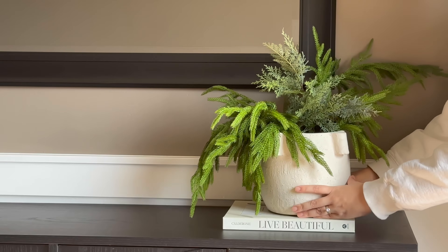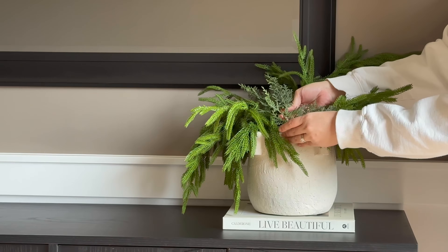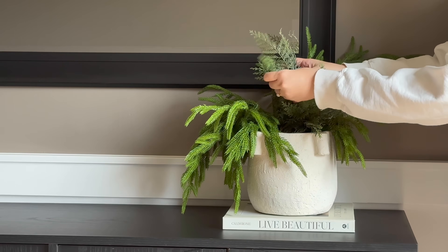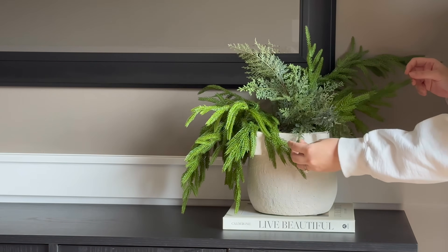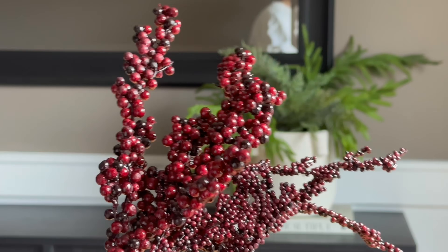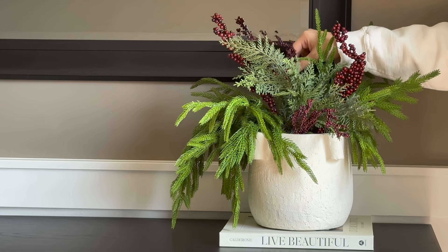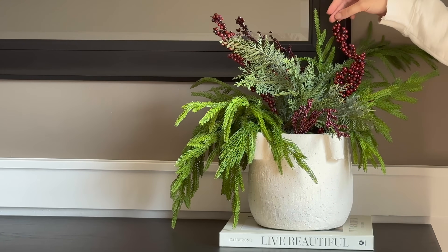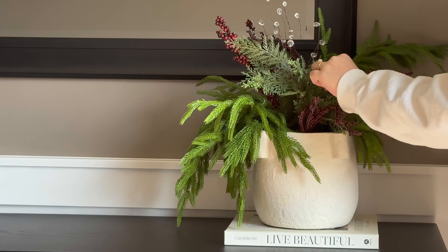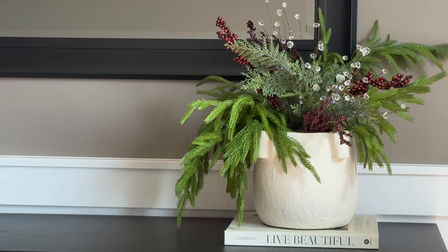Over to this side of the table where the garland on the mirror is the shortest, I knew I wanted to add some height with some greenery. I'm going in with this vessel elevated on a coffee table book. I have two Norfolk pine stems and one cedar stem in here — I bent these stems, manipulating them to cascade the way I want. I also added some deep burgundy berries, which I got from a cluster from Hobby Lobby and picked apart to create this beautiful arrangement. I also added some picks to finish the look off and complement the garland up at the top.